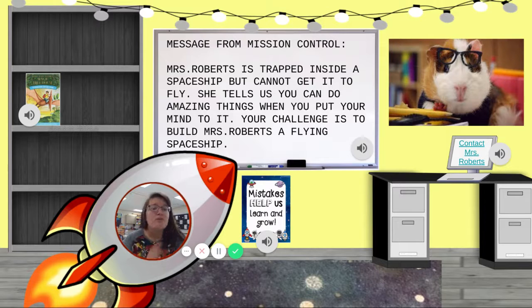I need your help. Please look at your supplies and design me a plan for how to make a working spaceship. You could use paper, or a straw, or maybe even string. What do you think will work to make it fly? Please make me a plan.